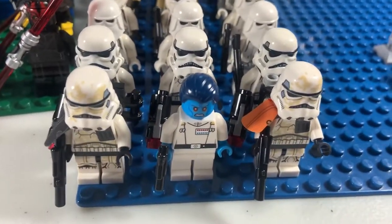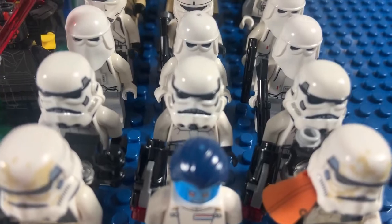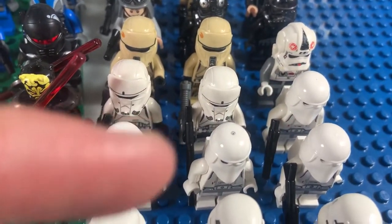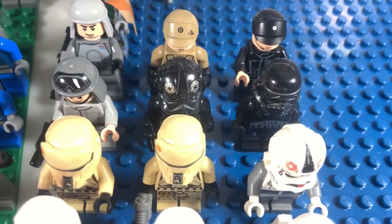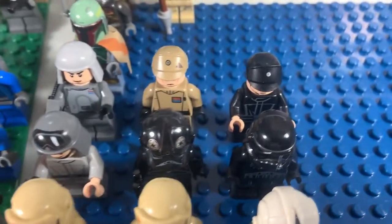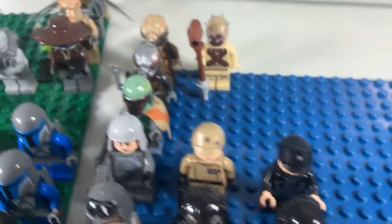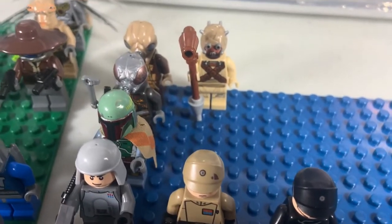Then we move on to the Empire stuff. We have two Sandtrooper Captains and Admiral Thrawn. Then we have three of the newer Stormtroopers, a couple Snowtroopers, two Imperial Hover Tank Pilots or Shore Troopers, an AT-AT Driver, a Stormtrooper, the Shadow Trooper, a Stormtrooper Pilot, and an AT-ST Driver. That is General Veers there. And then we have the generic Empire Captain kind of guy and some more bad guys.